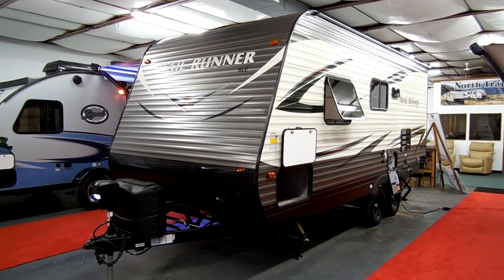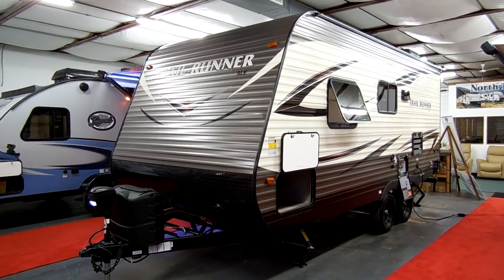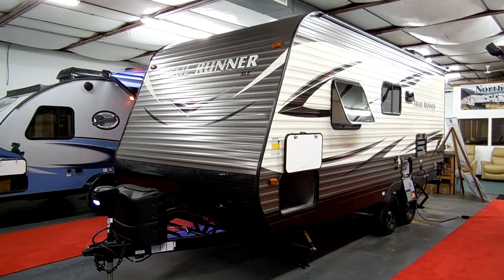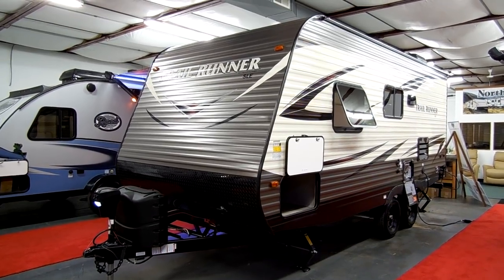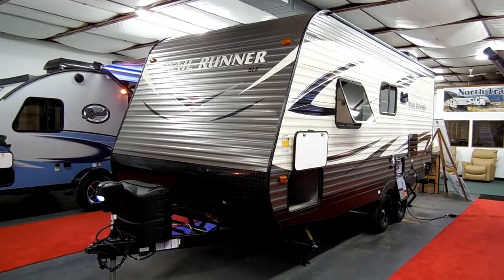Welcome to another All About RVs video. Today we're going to take a look at a brand new 2018-and-a-half Heartland Trail Runner. This is the 18 model. We'll take a few minutes walking around the outside and inside.